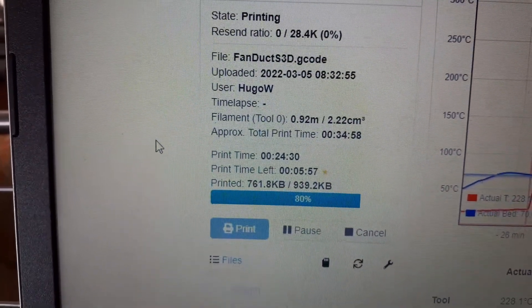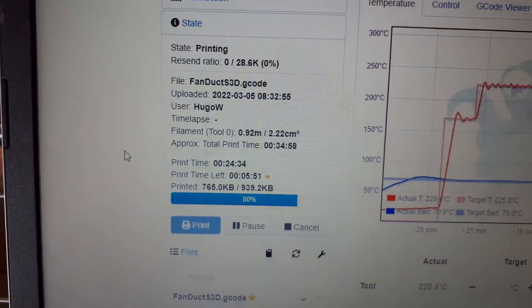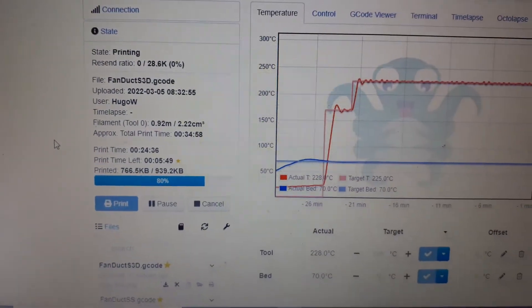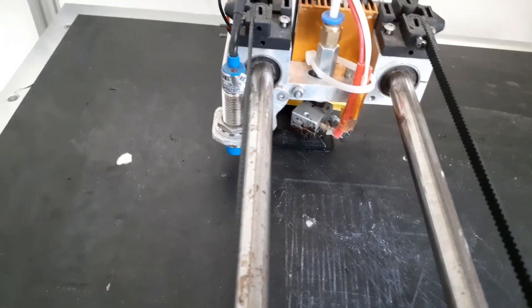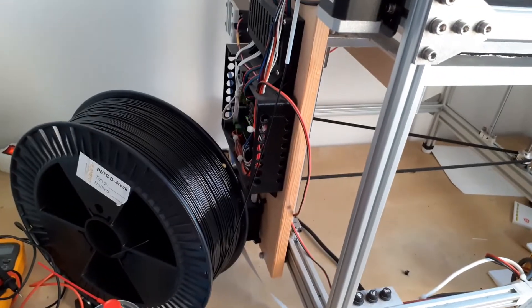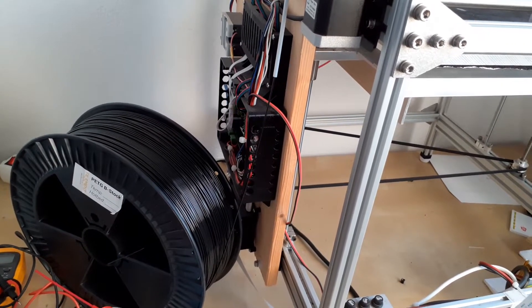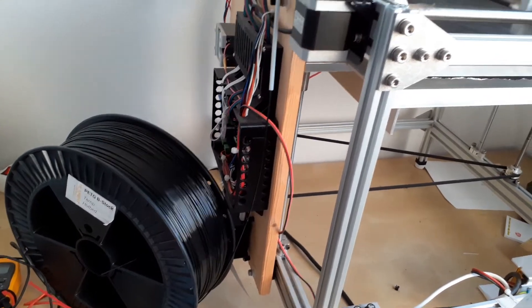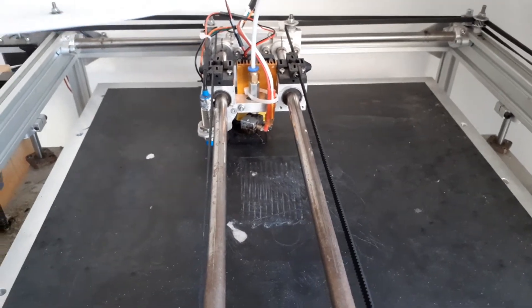So we are 25 minutes into the print for the simplified 3D version. Everything is okay, set up to print. Printing nicely. I'll get the retractions — that's the long part. So everything's doing what it's supposed to do.